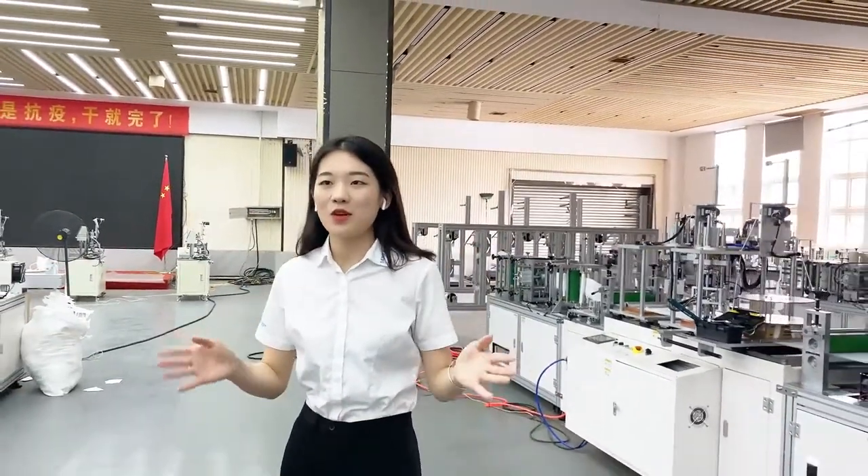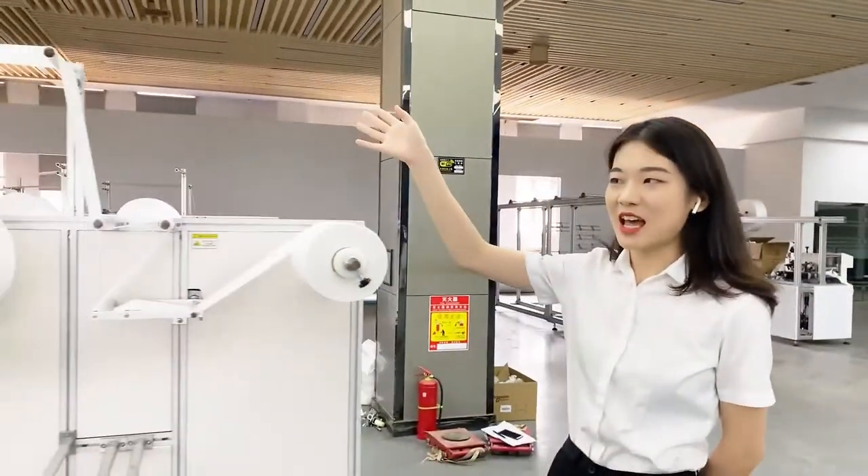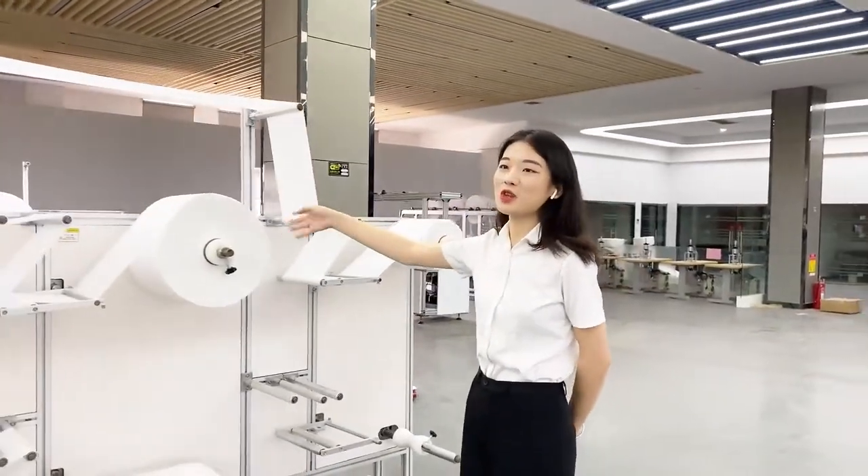Hello everyone, welcome back. This time I will show you our floating mask making machine. It is bigger than the previous one.